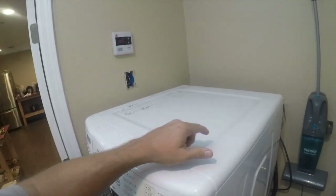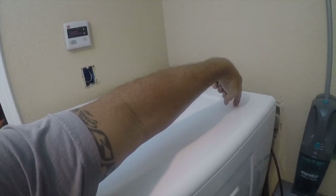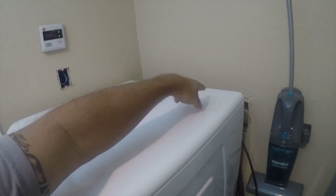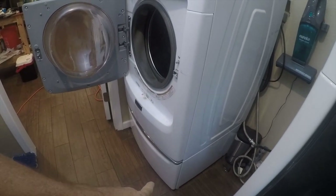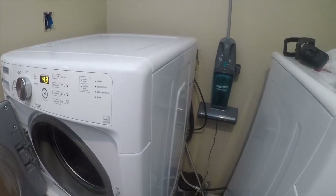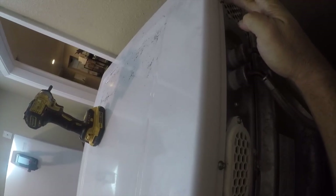Next I want to show you where the water level sensor is — it's right here. It's way easier to get to than you think. Let me get this machine dragged out from the wall — it's mounted to a pedestal and it's got a bunch of cement in there so it weighs a little bit.